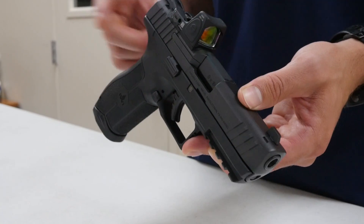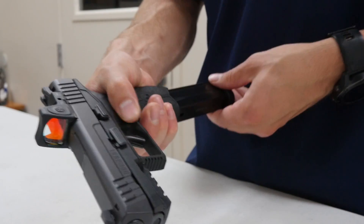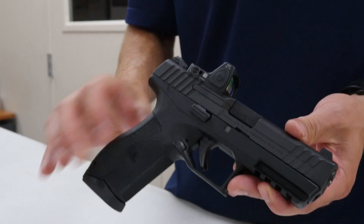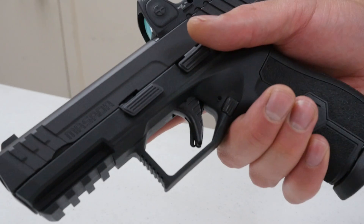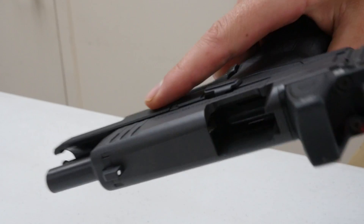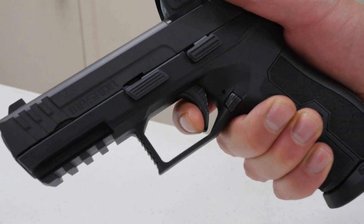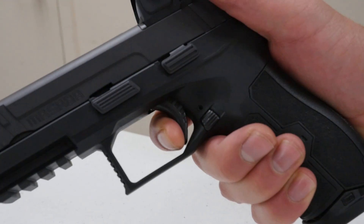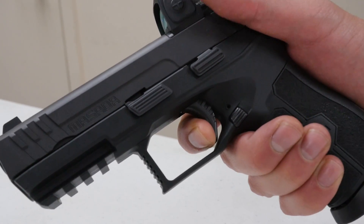This pistol has fully ambidextrous controls — you've got your slide lock and magazine catch on either side, and it does not require you to swap those out. The trigger on this pistol actually surprised me with how nice it is. You've got a blade-style trigger safety, kind of like a Glock. The trigger press is very smooth — there's your break. The reset has a little bit of over-travel, but still no grit and no real wall to get over.